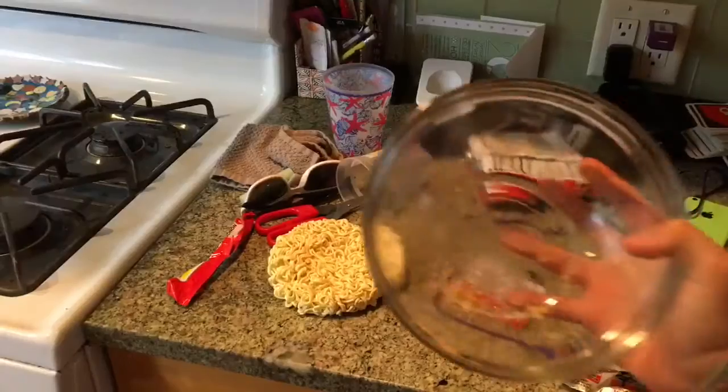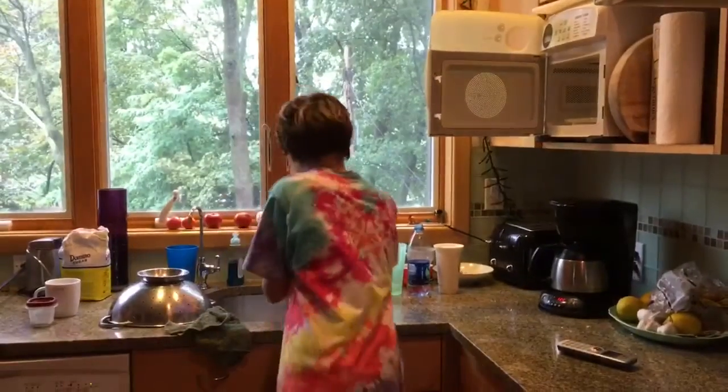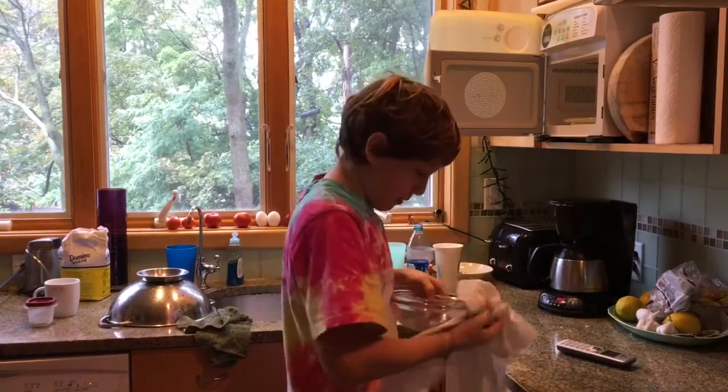Alright, where's my ramen bowl? I just eat cereal in it and it's the only bowl that's big enough to eat ramen, so I'm going to go wash this out. I cleaned it out. You guys ready for this? Spicy vegetable ramen for the first time ever.